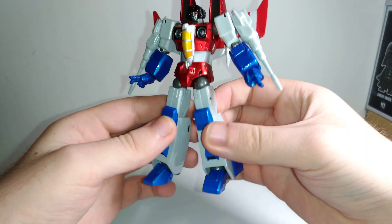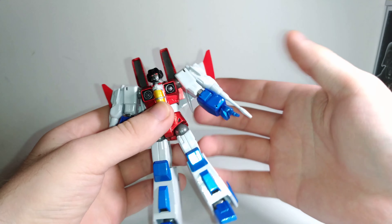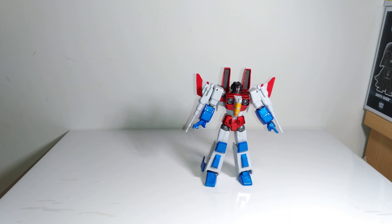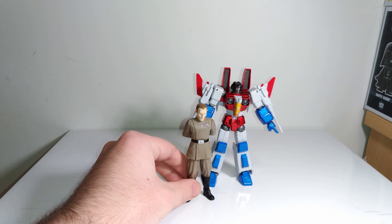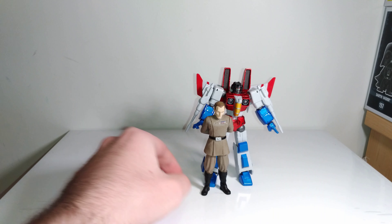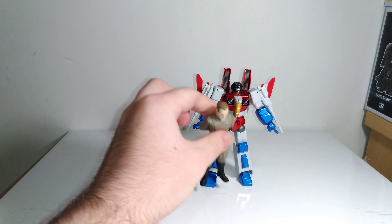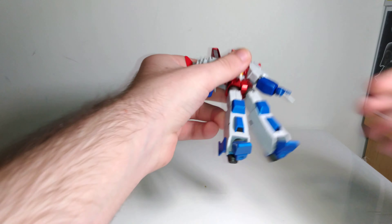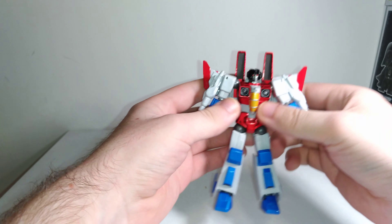So here he is — it's a small figure. These Revoltek Transformers figures are small. Here's an older 3 and 3/4-inch Star Wars figure for comparison. He's only about a head taller, so they're about 4 and a half inches tall — not very big, but that's kind of the nice thing about them. They're just nice small figures that you can easily mess with, which I really like.